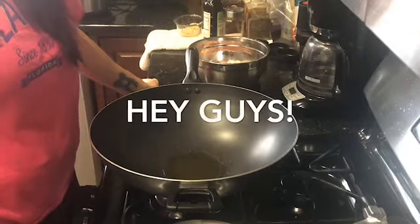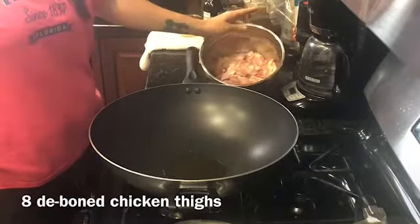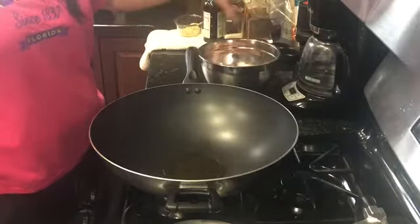Tonight I'm going to make honey garlic chicken. I have eight chicken thighs, deboned, skin off, and I just cut them up into bite size pieces.